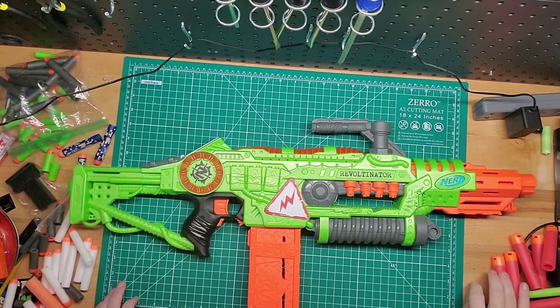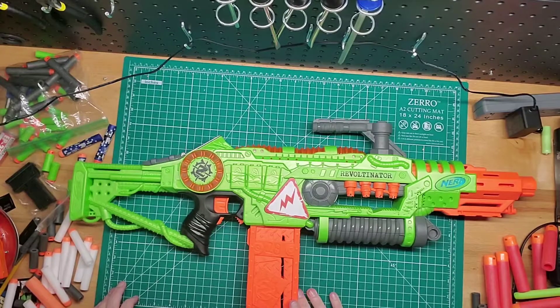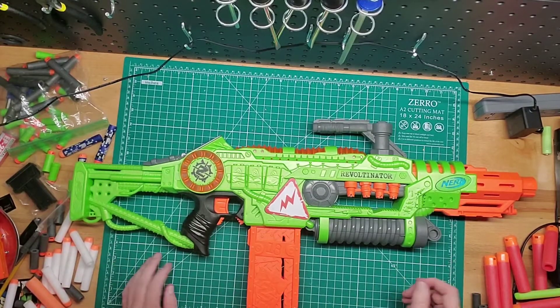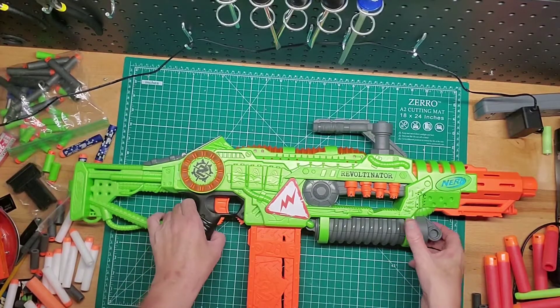Hey guys, welcome back to Games Mods. I just wanted to go over the Nerf Zombie Strike Revoltinator here. Essentially it's a Stryfe with a whole lot of gimmicks on it, but it's pretty cool. I like the look of it.